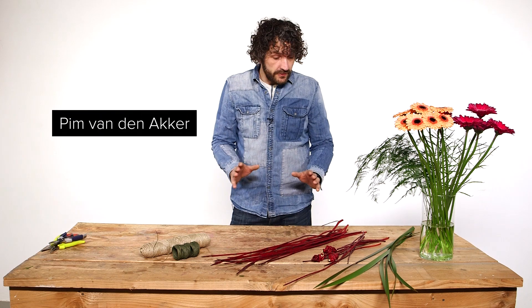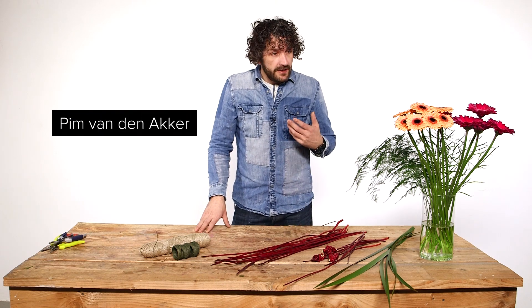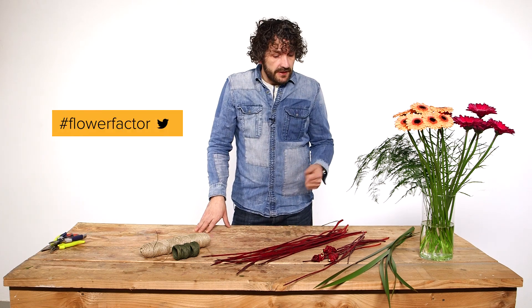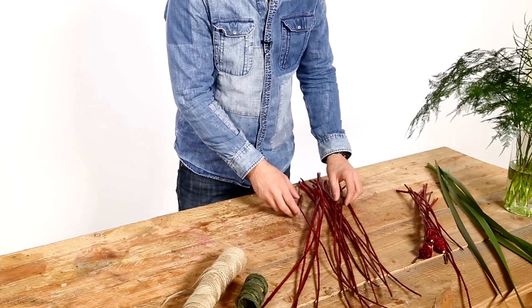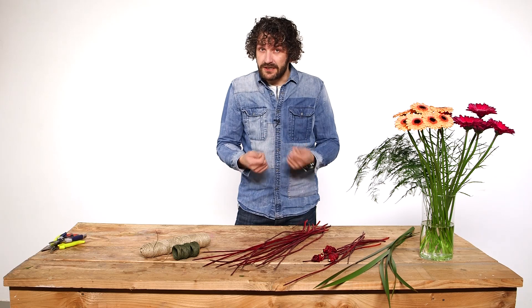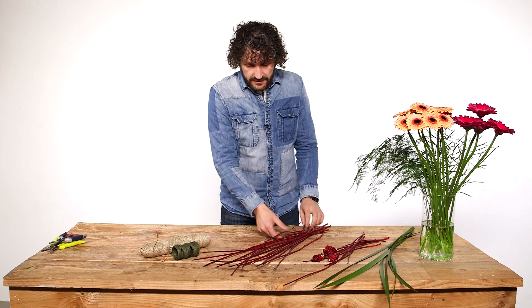Hi everyone, welcome to a new video of Laugh Factor. We're going to work with beautiful gear brass and create a nice structure using this red cornice. It's pretty simple, but it takes a little bit of effort and a little bit of practice.